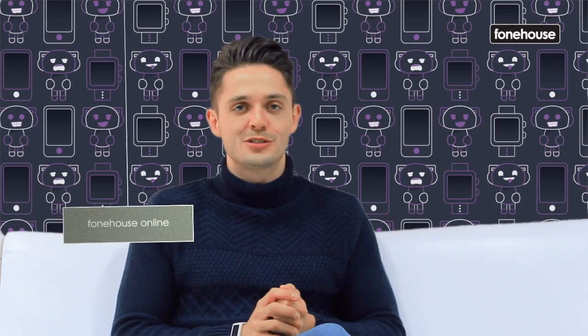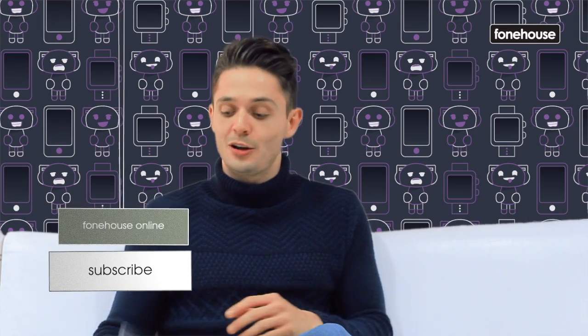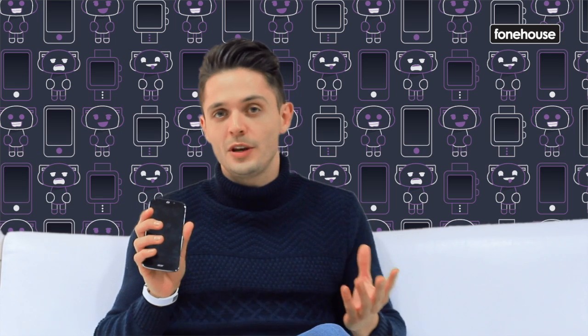Hello, I'm Joe, you're watching PhoneHouse Online and today we're taking a look at Acer's brand new smartphone, the Liquid Jade S.